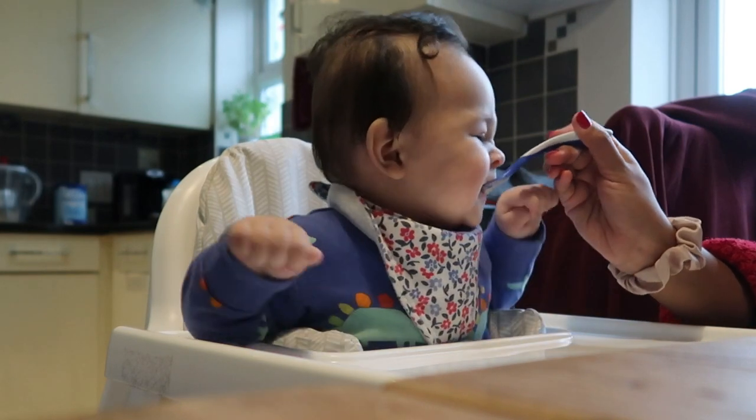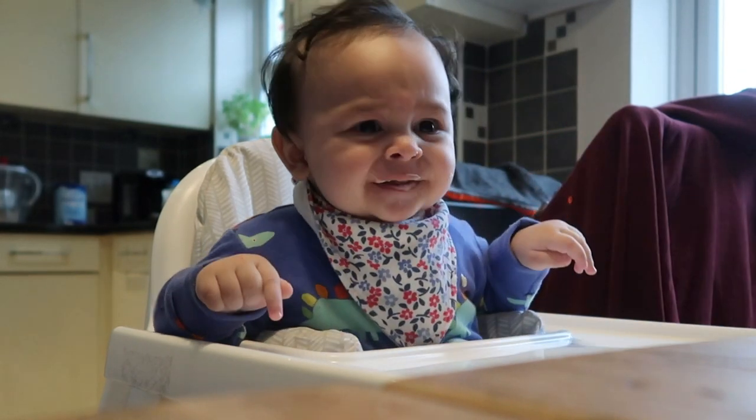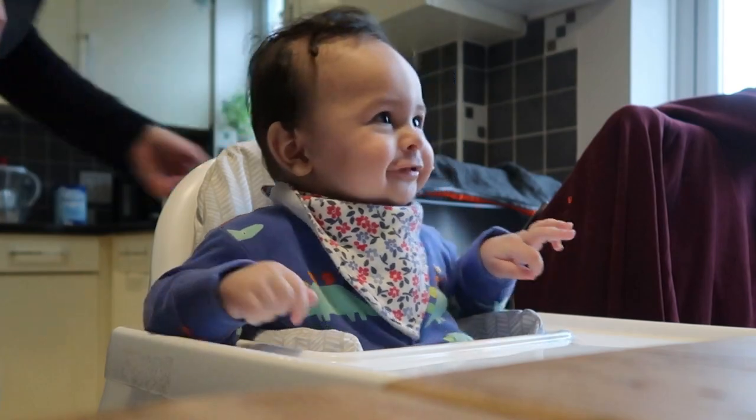So if you're thinking about starting your baby on solids, it's recommended to start around the six-month mark. Obviously all babies are different and some will start as early as four months. We started weaning Kian a couple of weeks before he turned six months because we felt he was ready, but there are a few really important signs you should look out for before you start weaning.